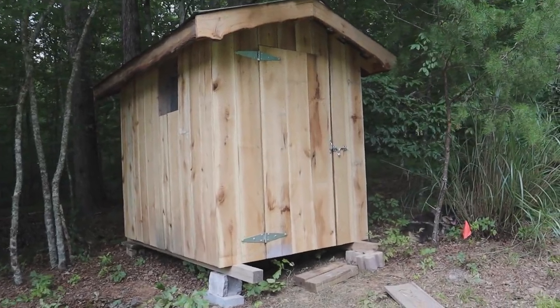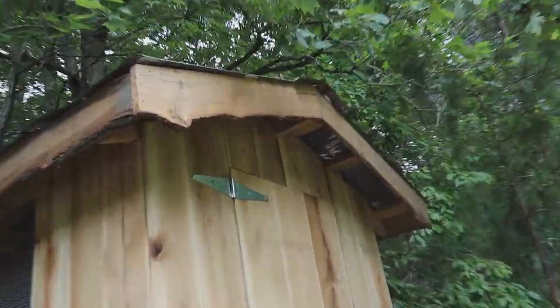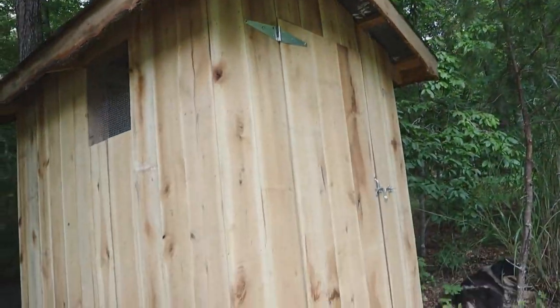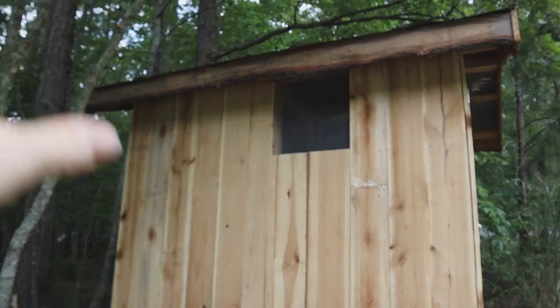I'm actually getting ready to put a sealer on the wood to protect it from the elements, and I have a trick for that — I'll show you that as well. This is the front of the coop, and Tim did a really neat-looking kind of a live edge trim around the roof there. The wood is all from trees from our forest or our woods. We've got a big window there.